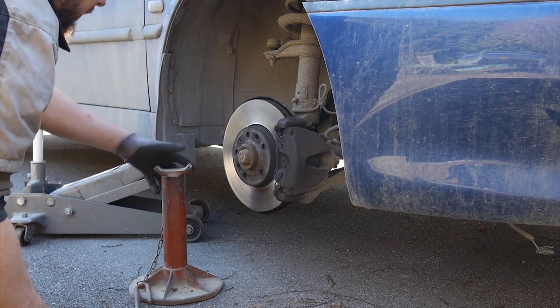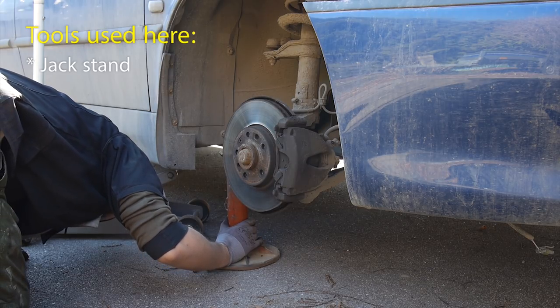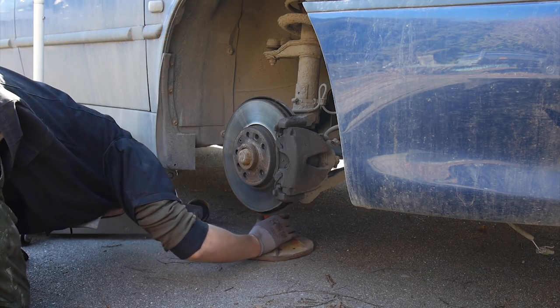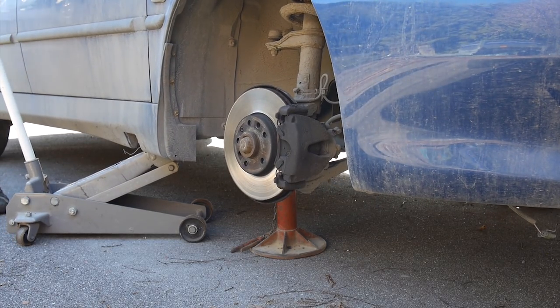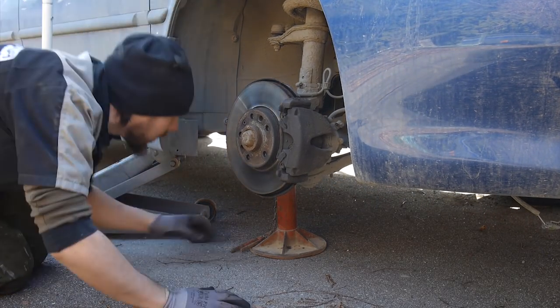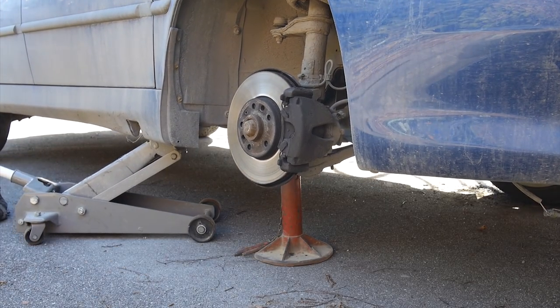I cannot stress this enough: please make sure to use a jack stand, as you really don't want the floor jack to fail, most likely causing serious damage to yourself or your car. It's a really easy thing to do compared to having to live with the consequences if you get injured or covering the costs of your broken car.